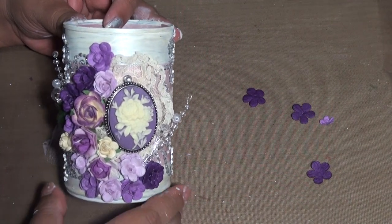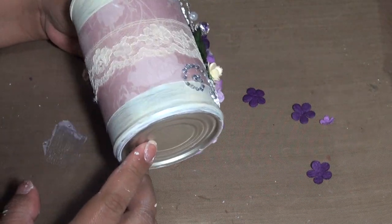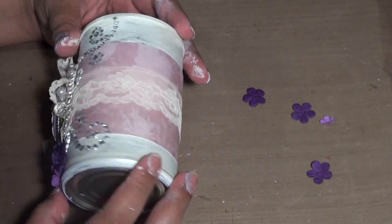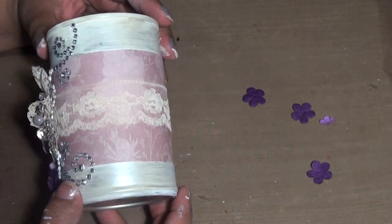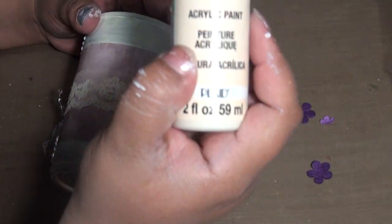Hi everyone, I wanted to show you my project that I've been working on. This is a plain old soup can. What I did was I gessoed it — I put two coats of gesso.